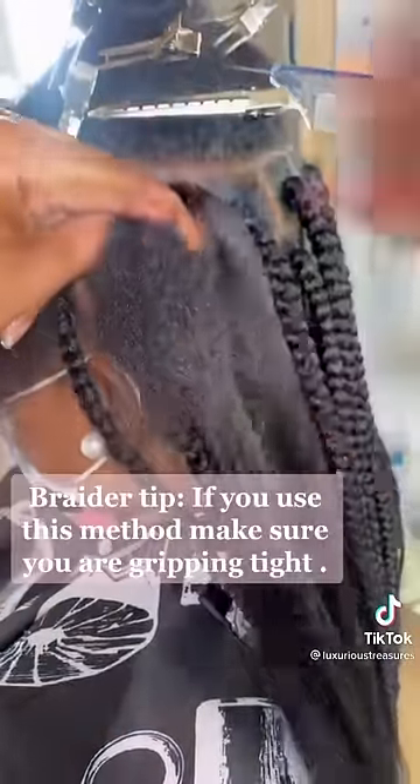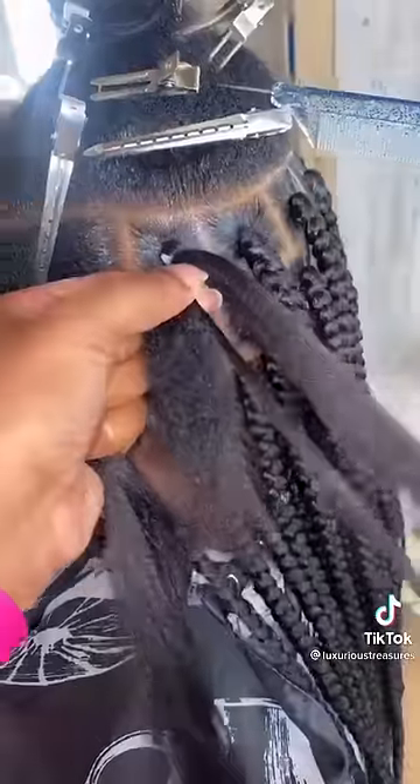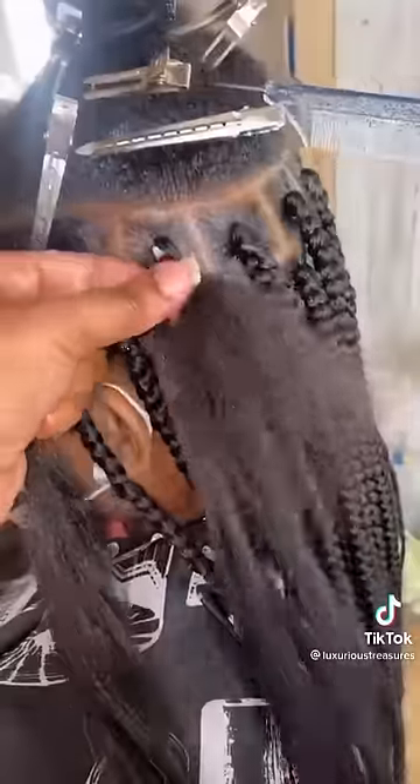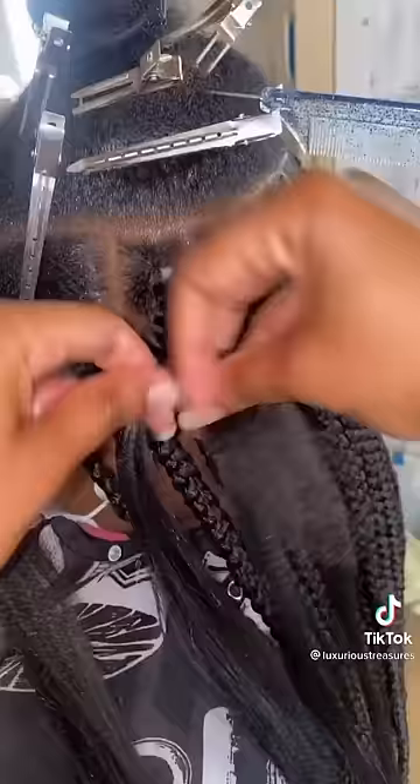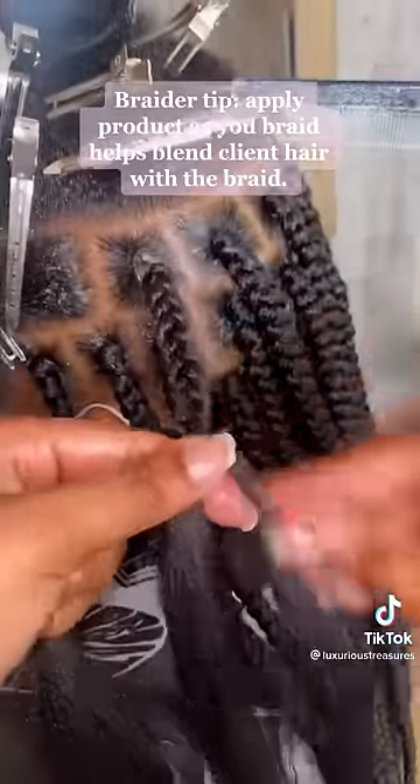Braider tip: if you use this method, make sure you are gripping tight. Braider tip: apply thonics as you braid — it helps blend the client's hair with the braid.